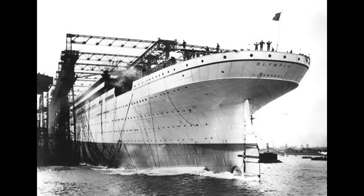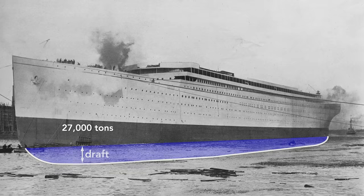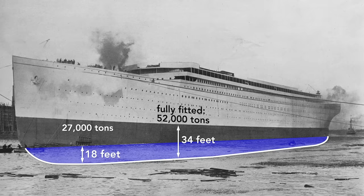Notice that the ship is launched backwards. Among the reasons is that the stern, the rear, is wider than the bow, so it is more buoyant. In a mere 62 seconds after launch, the Olympic was afloat. The moment the ship hit the water is its official launch date, although it was mostly empty — here it weighs only about 27,000 tons and rides high in the water. The draft, the vertical distance between the bottom of the ship and the surface of the water, is only 18 feet. After it is completely fitted, it will weigh nearly twice that — 52,000 tons — and the Olympic will drop until the water reaches the border painted on the hull, a draft of about 34 feet.